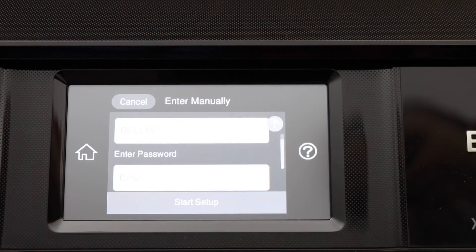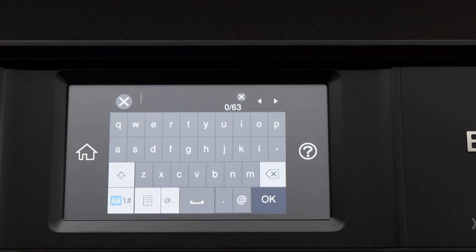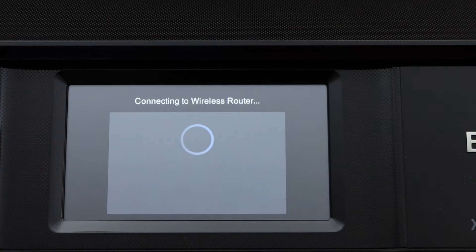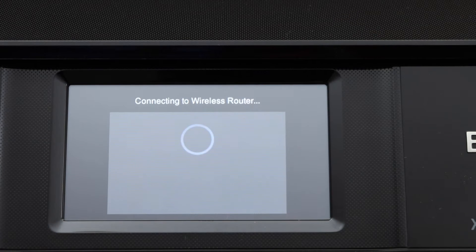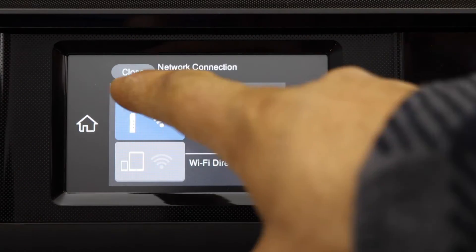Select the Wi-Fi network you want to connect to, then enter the password of your Wi-Fi network and click on connect. Setup is complete — the printer is now connected to the Wi-Fi.